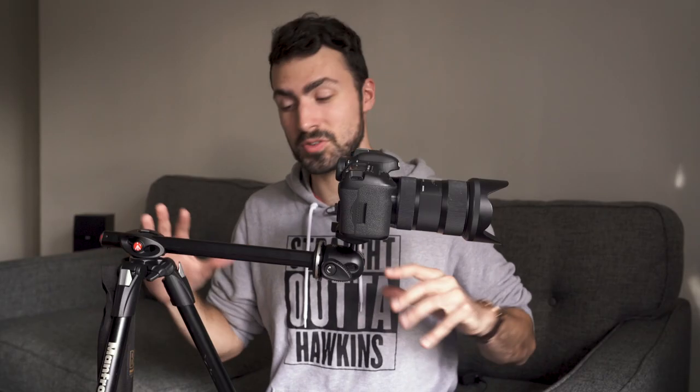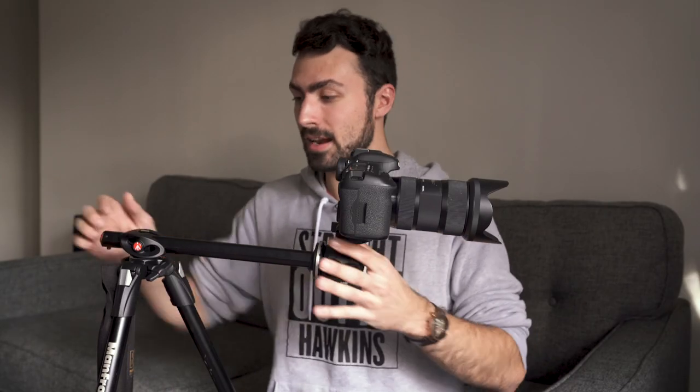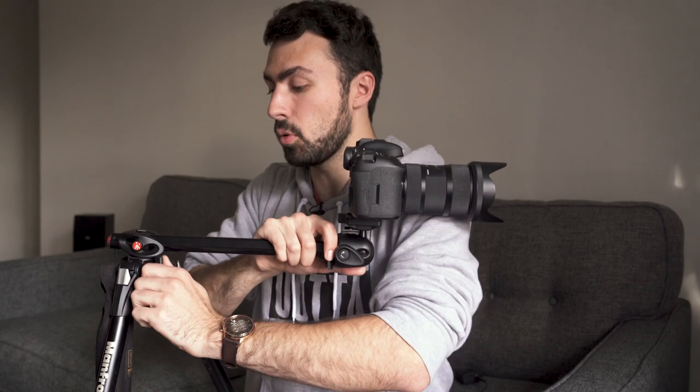If you have a cable release you don't really need to worry about that, because you are not physically touching the camera when you activate the shutter. There's your pro tip. Honestly, if you're doing any macro photography you should probably be using a cable release or a two-second delay timer, because you're so close and you don't want to shake — so always use that for macro photography.